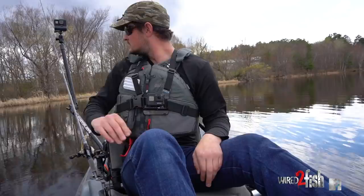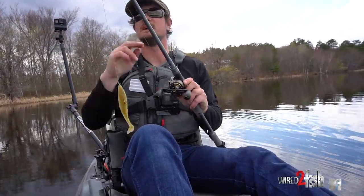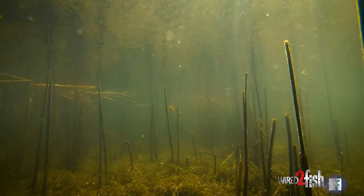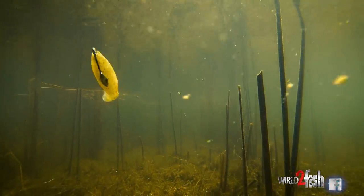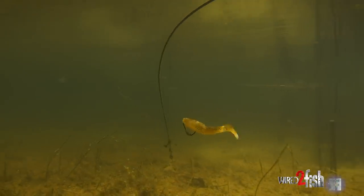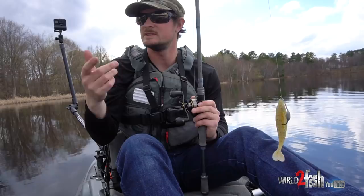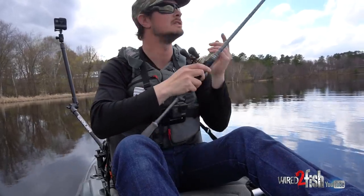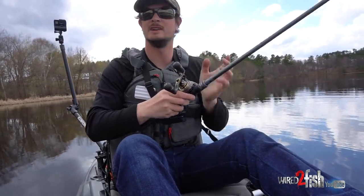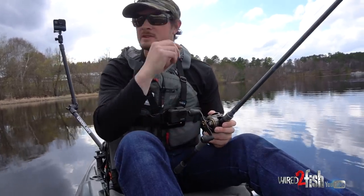I'm going to target them with a weedless swimbait because I'm fishing right in the cattails — like seriously, I'll be bumping into cattails and reeds. I'm just going to slow roll this thing, basically wake it because it's going to be so shallow. There's really no need for a weight on there, but it helps with casting a little bit. Let's give her a whirl.